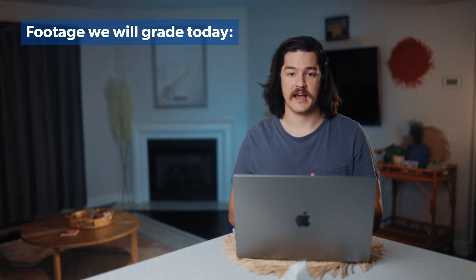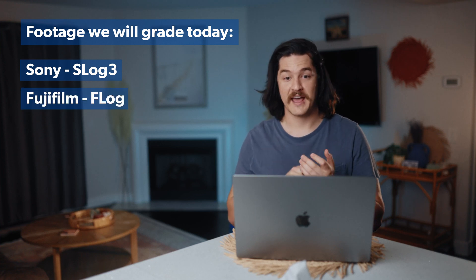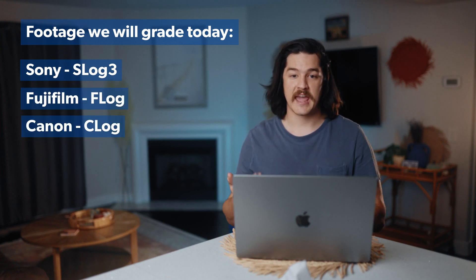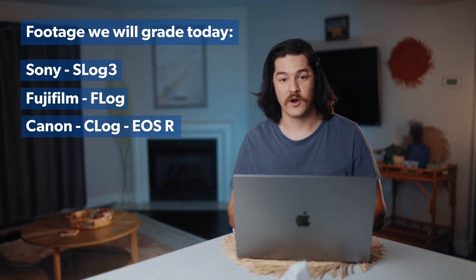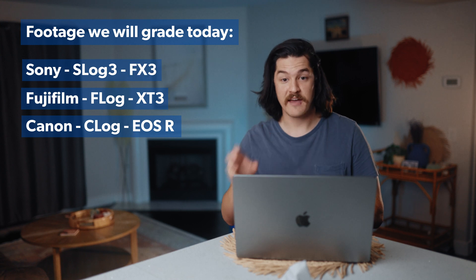So we have a couple of different examples today. I'm going to grade some Sony footage, some S-Log3. I'm going to grade some Fujifilm in F-Log. And I'm going to grade some Canon footage in C-Log from the EOS R. The Fujifilm is the X-T3 and the Sony was the FX3.